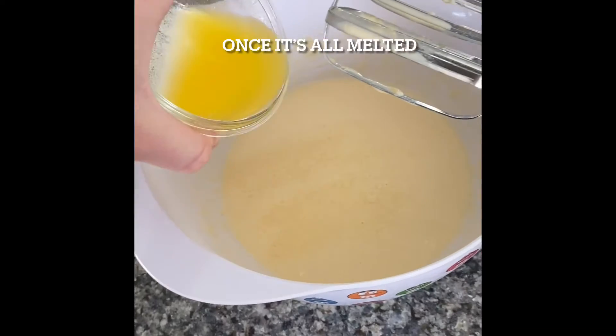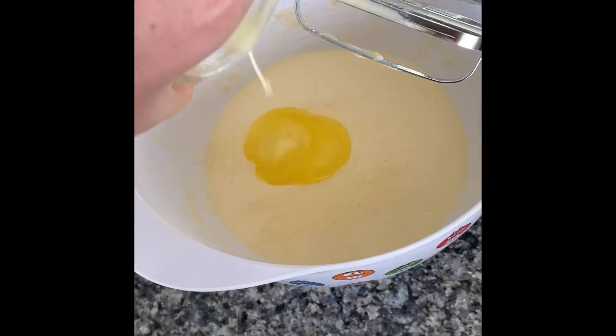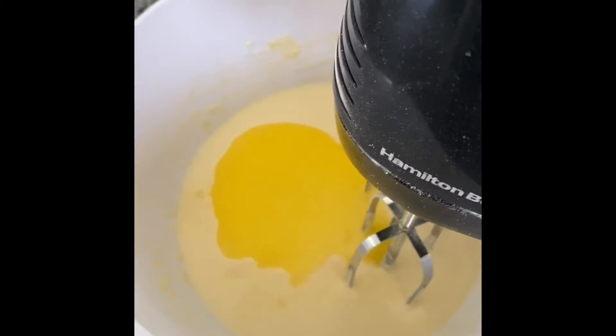Once the butter is all mixed, go ahead and dump it in. Mix it.